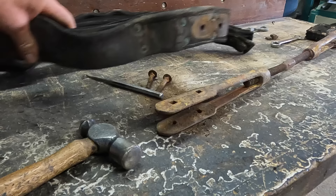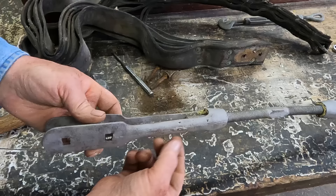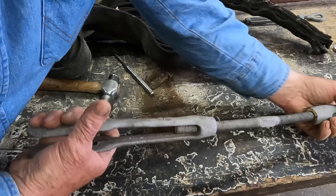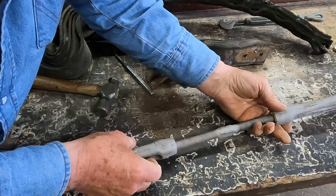After sandblasting, you can see the casting marks where this was a cast piece, and then machined out. This side is wanting to move a little bit, but this side seems to be pretty froze up, so I may apply some heat and get these loosened up a little bit.